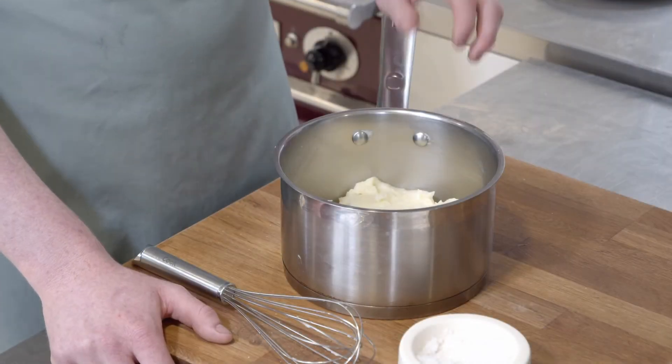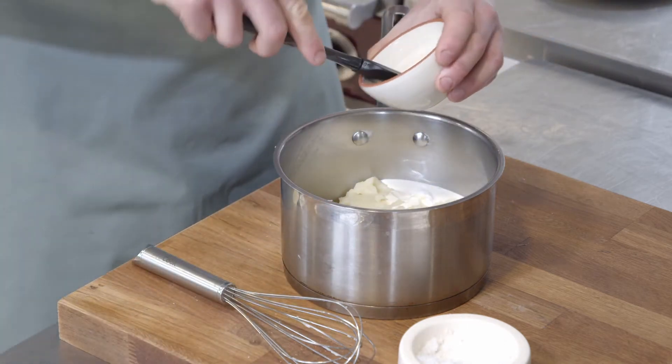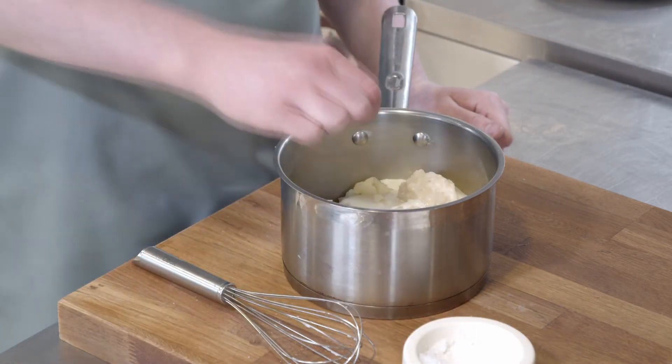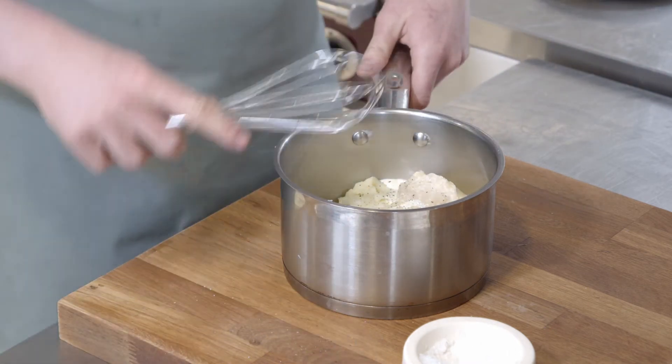We've now boiled the potatoes and given them a good mash. We're going to add our cream, a little bit of butter, some horseradish sauce, give that a good season, and then we can whisk it all up together.